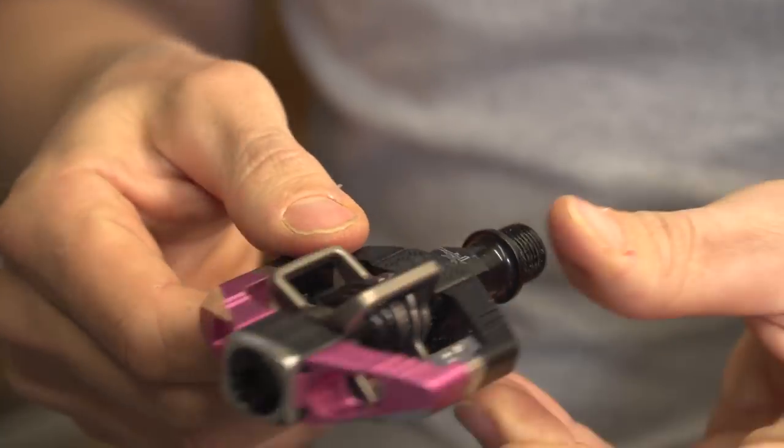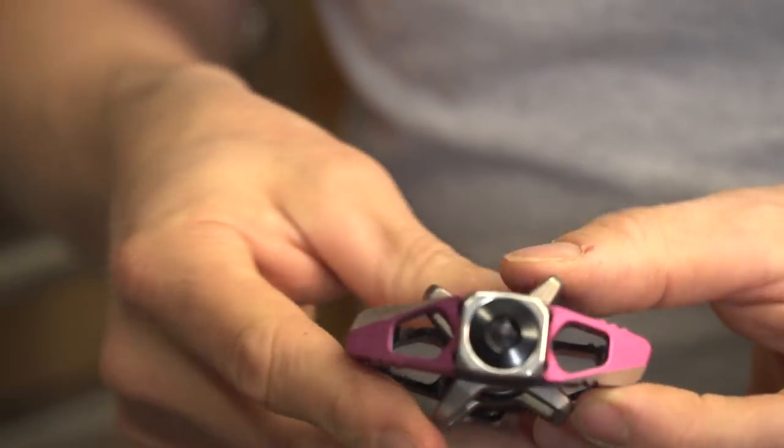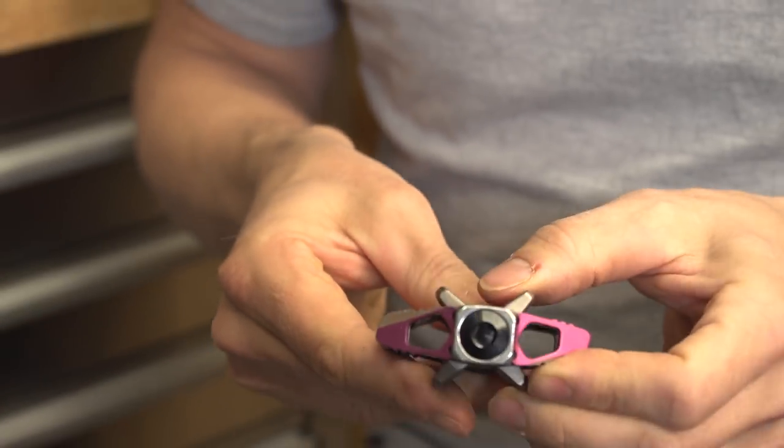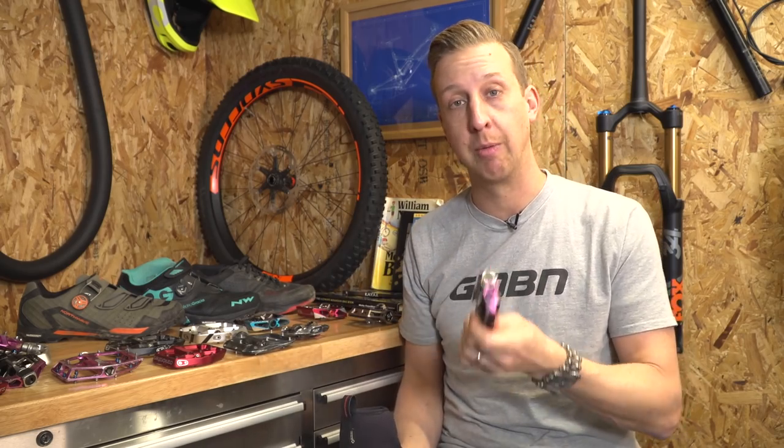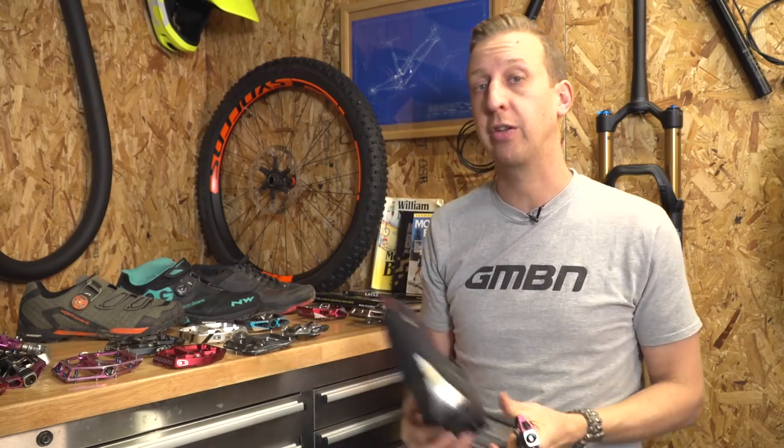It's nice and small. It's got shoulders just on the outside of the clip retention system that sit on the shoe nicely, give you the support that you need. It's very minimal, not subject to getting clogged up with mud, and it does the job that an XC rider would need.